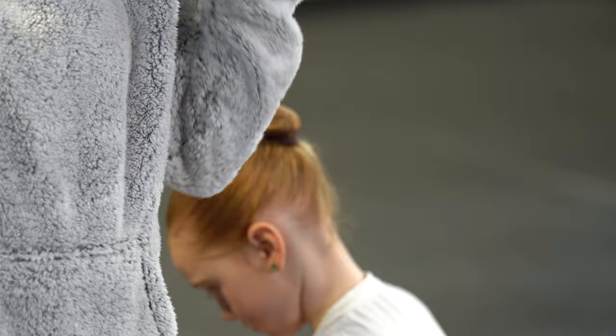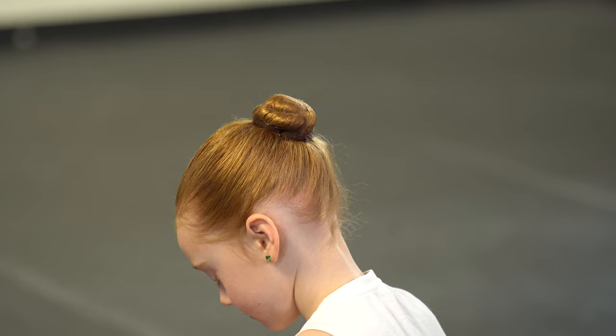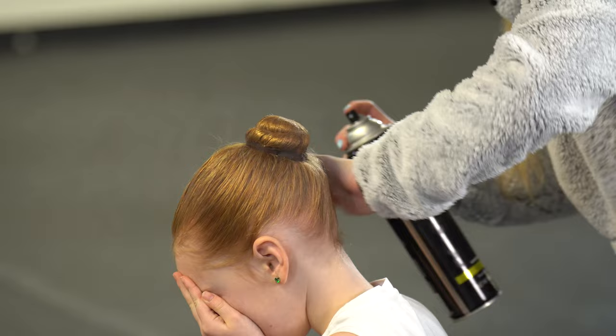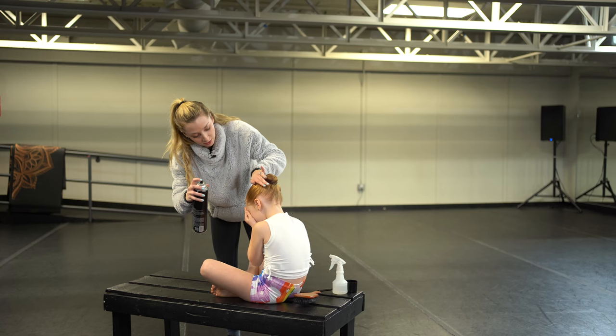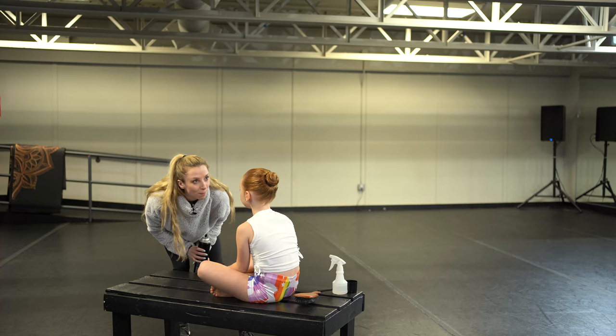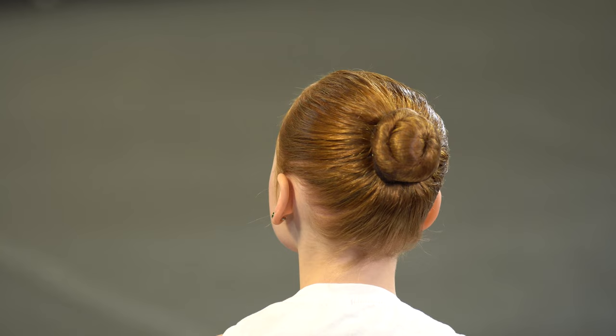And then to top it all off, we are going to spray. Beautiful — show the camera and smile. Beautiful. And that is how you make a ballet bun.